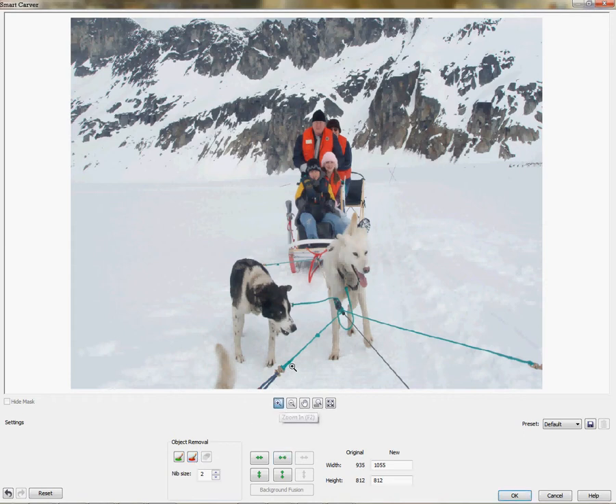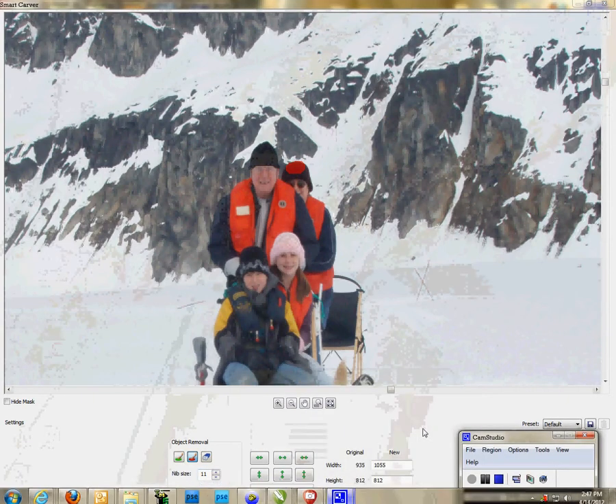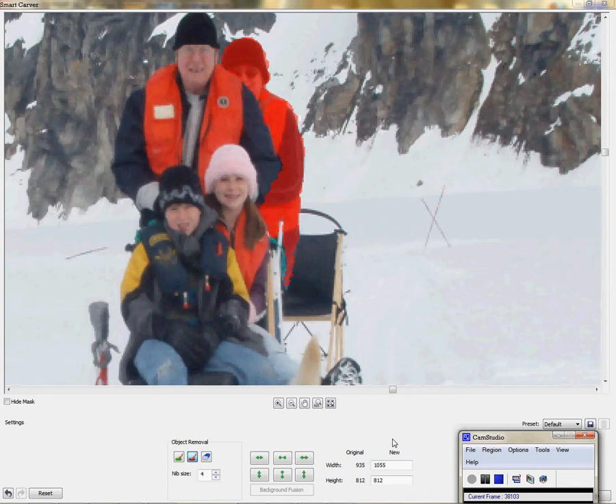First thing I want to do is expand it — click my Expand tool — and let's just move this person here from the background. Your nib size is going to be your brush. Once I click the Removal object tool, my nib size is at 2. As you can see, I have a little round brush tool here with my mouse movement. I'm going to increase that brush tool, and the radius gets bigger as I up the points. What I can do now is start painting the object that I want to remove.